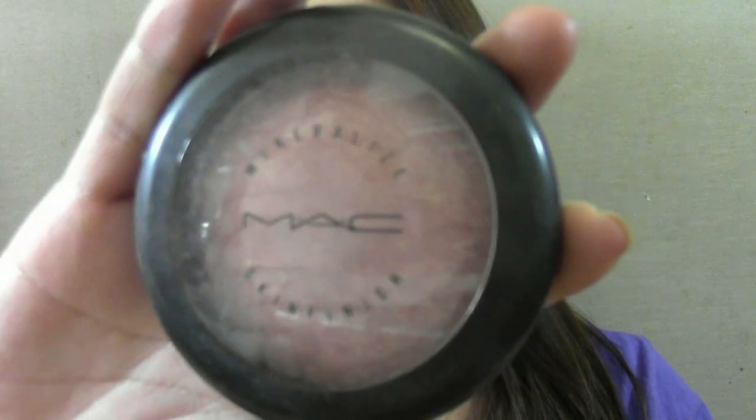To be honest, this is all I do for my foundation routine. But if you want a little bit of color, add mineralized skin finish blush onto the apples of your cheeks. This will give your cheeks a healthy glow without applying colored blushes.